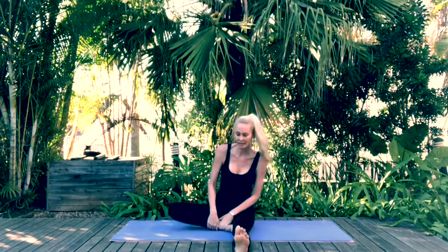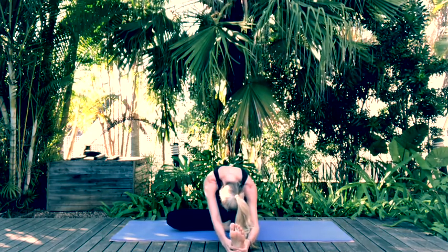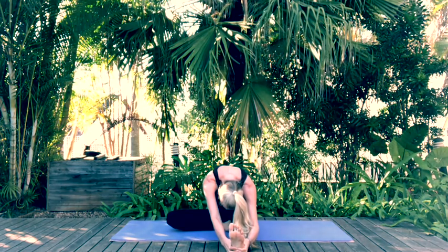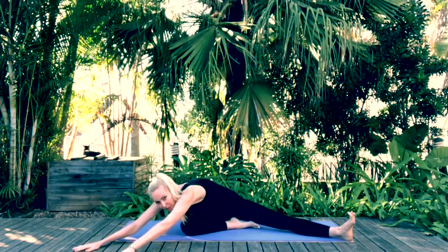Let's release the bind, place the knee down onto the mat, and come into head to knee pose. Inhale reaching up and exhale as we fold forward. Now walk those hands up, widen the stance of your legs slightly, inhale reach up, shift your torso to face your bent knee, and extend that body forward, walking hands out in front and gently coming to rest over your knee.